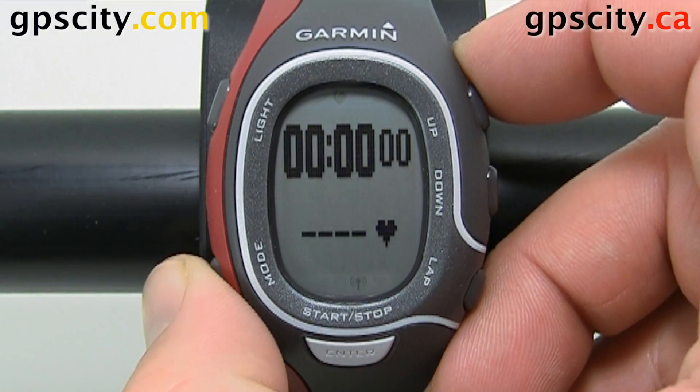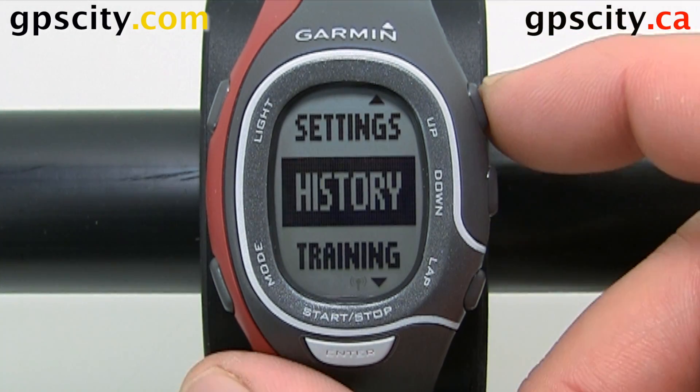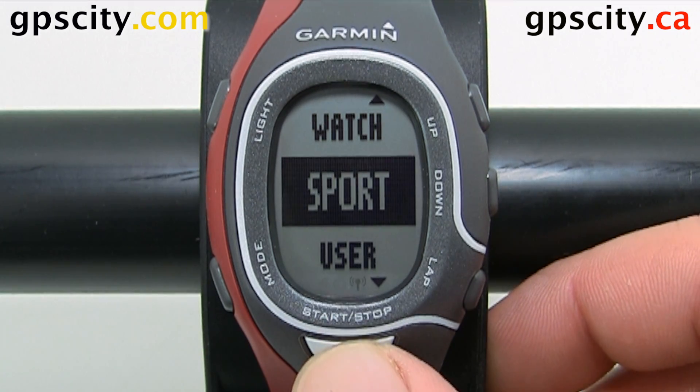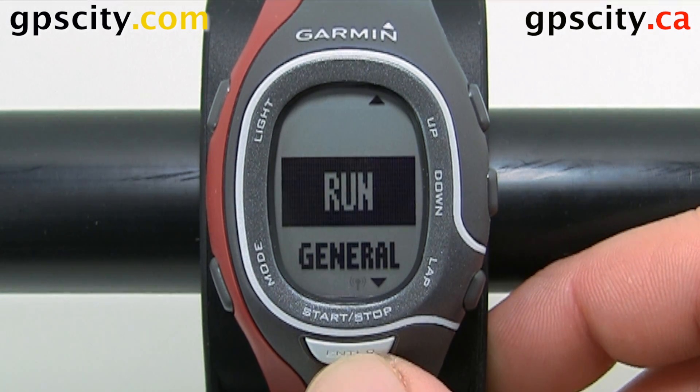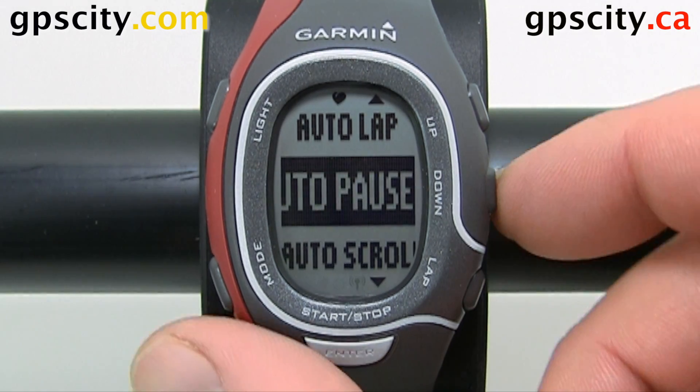Hit mode till we get to the main menu. Use the up and down arrows to highlight Settings and then enter to select. Highlight Sport next, then Run. Inside Run, let's look for training pages.